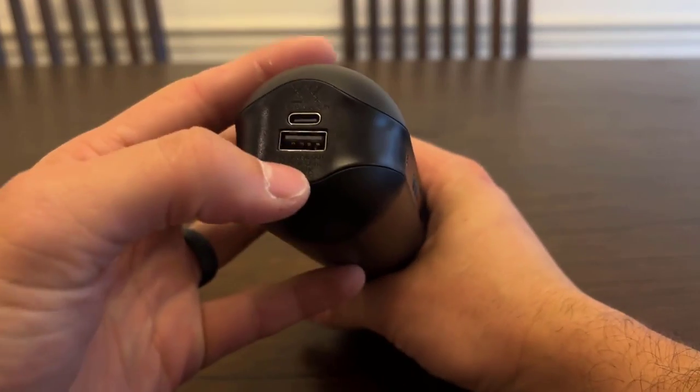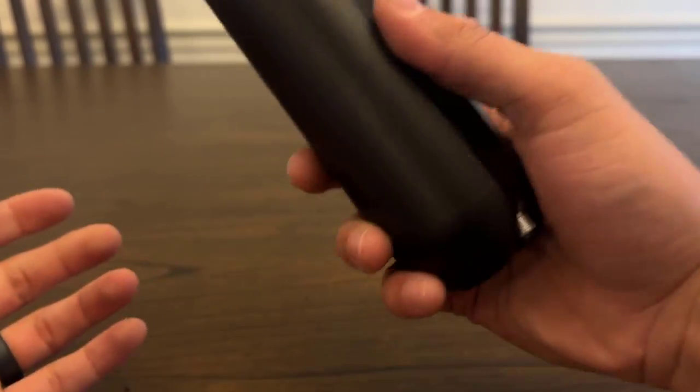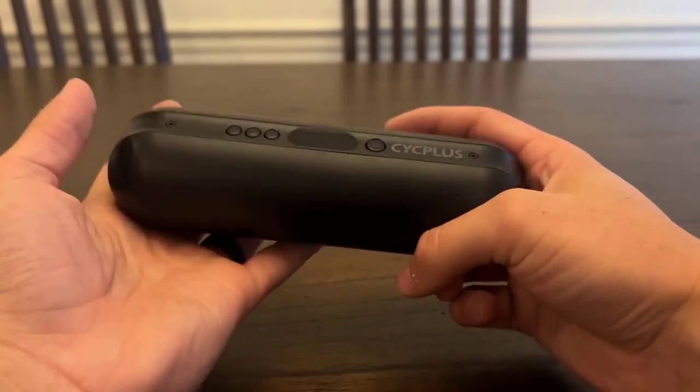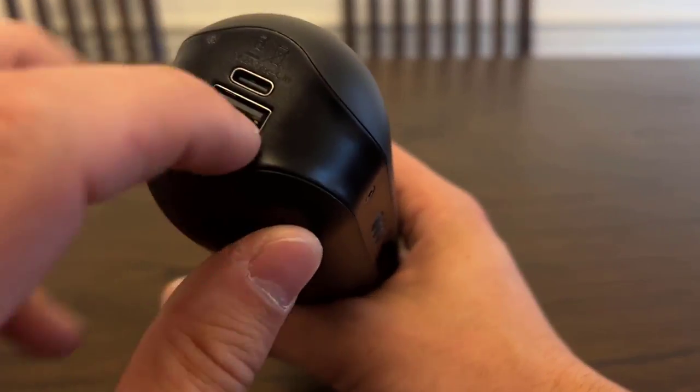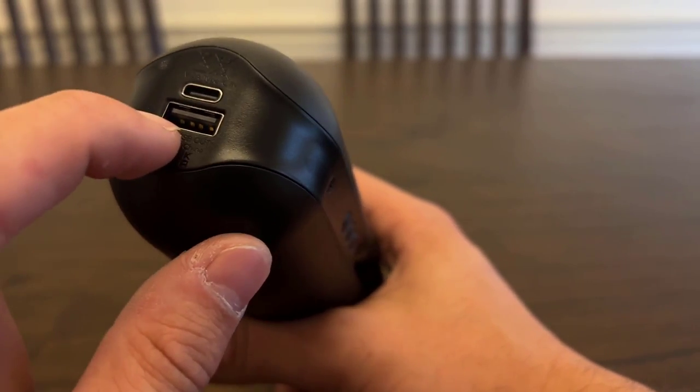It also has the feature of charging a device, so it basically is a built-in power bank. It's got some heaviness to it because it has a built-in battery along with the compressor. There is your USB out that you would use to charge something with it.